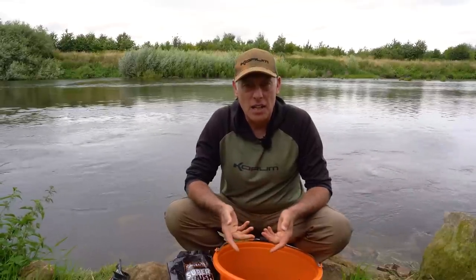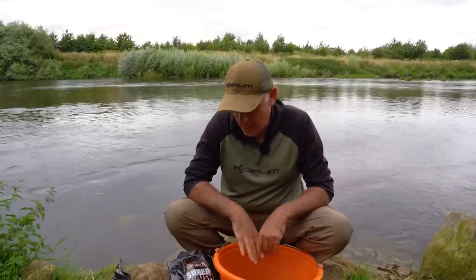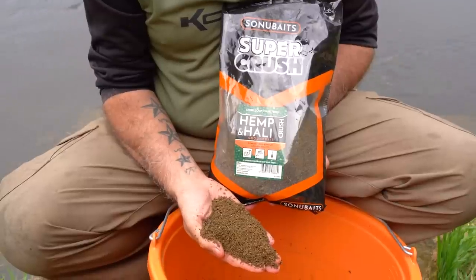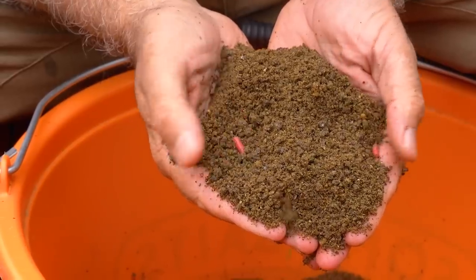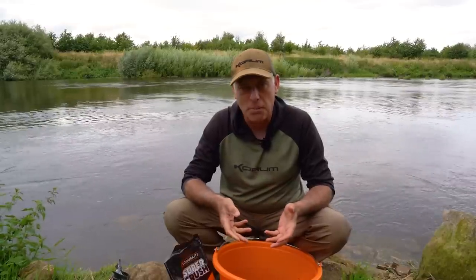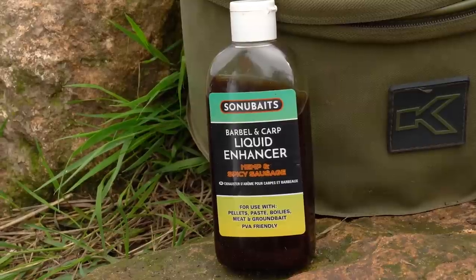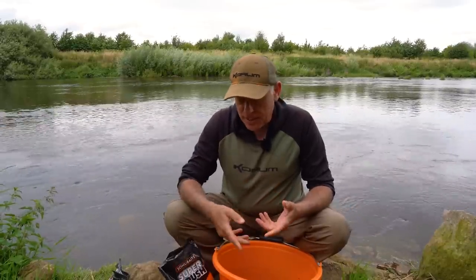In keeping with fishing lighter tactics, smaller hooks and smaller baits, let me take you through my bait for today. The one thing I've used consistently is this hemp and halibut crush from Sonubaits — it's a brilliant sticky groundbait, crushed hemp and halibut pellets — always used to plug my feeder. It's something barbel really enjoy and it's a really good carrier. I've mixed it up quite sticky and put plenty of hemp oil in as well for added attraction.